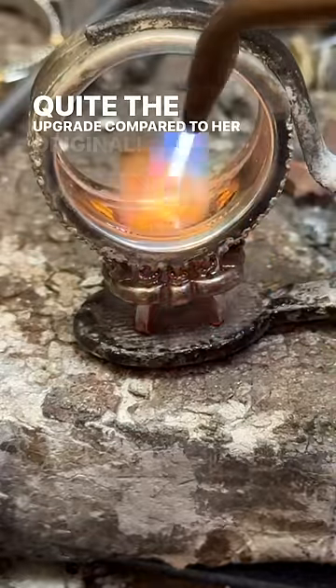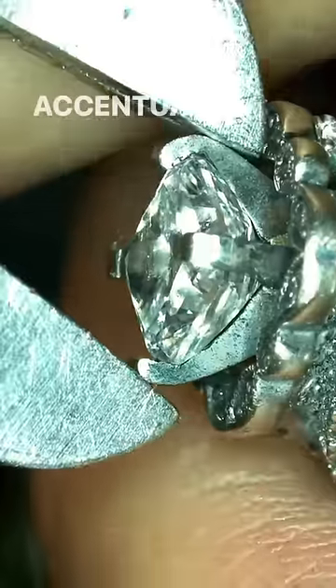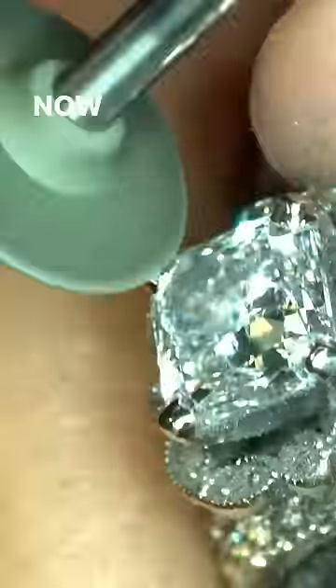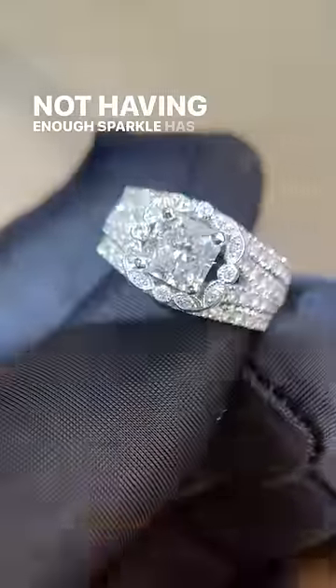Quite the upgrade compared to her original. This diamond shape is notorious for its sparkle and I feel it accentuates the overall shape of her ring. Now I think it's safe to say the issue of her engagement ring not having enough sparkle has been resolved.